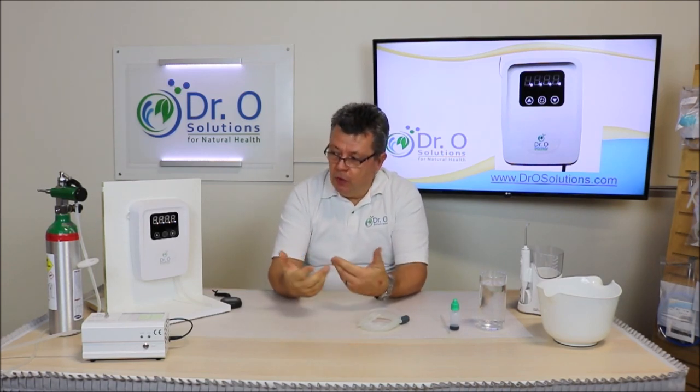As you already know, ozone removes the smell. It can remove smoke. For high concentration in a small room, it will remove mold as well. If you have small areas in the kitchen, it will take care of even the kitchen smell while you're cooking.